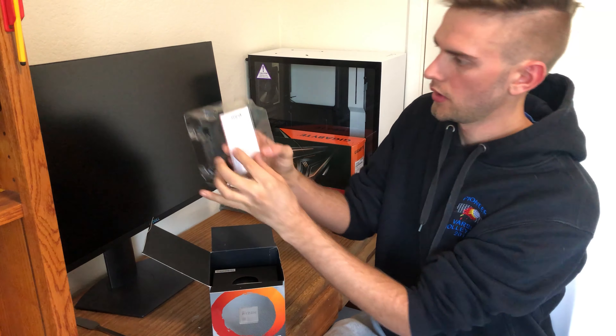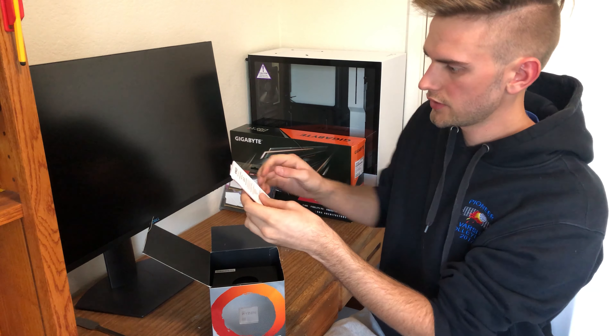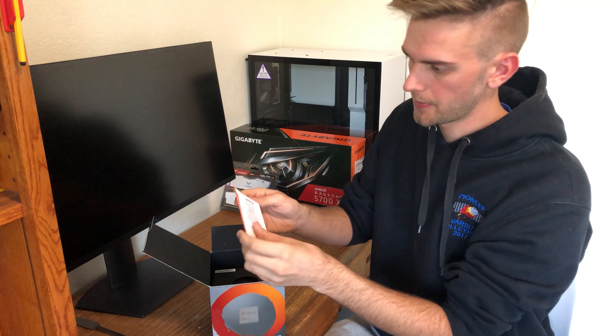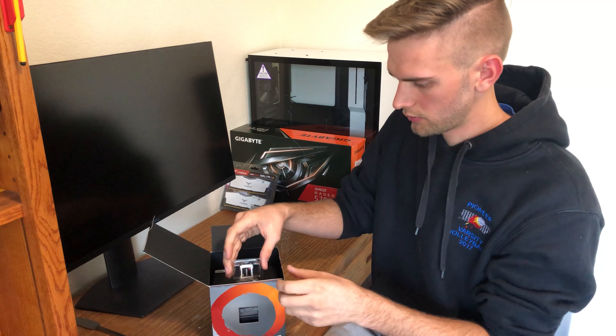Right at the top, you get your AMD instructions, warranty information, and certificate of authenticity. And then an important-to-read document, which I will probably not read at all.